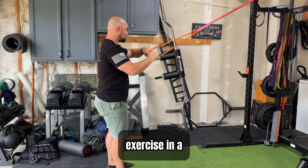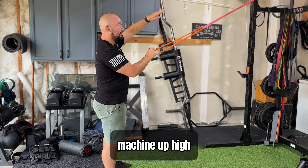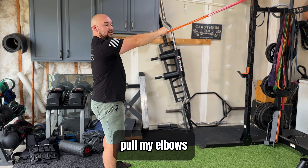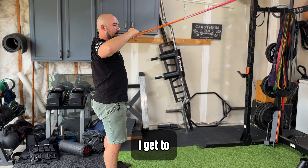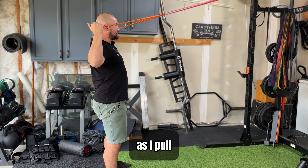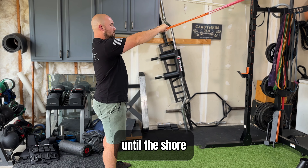For this exercise in a standing position, you want the anchor point of your band or cable machine up high. Bracing my core, keeping the glutes engaged, I'm going to pull my elbows and shoulder blades back. When I get to about this point I'm going to try to get my thumb rotating back behind me as I pull back, pulling it towards the face, and then release until the shoulder blades are straight.